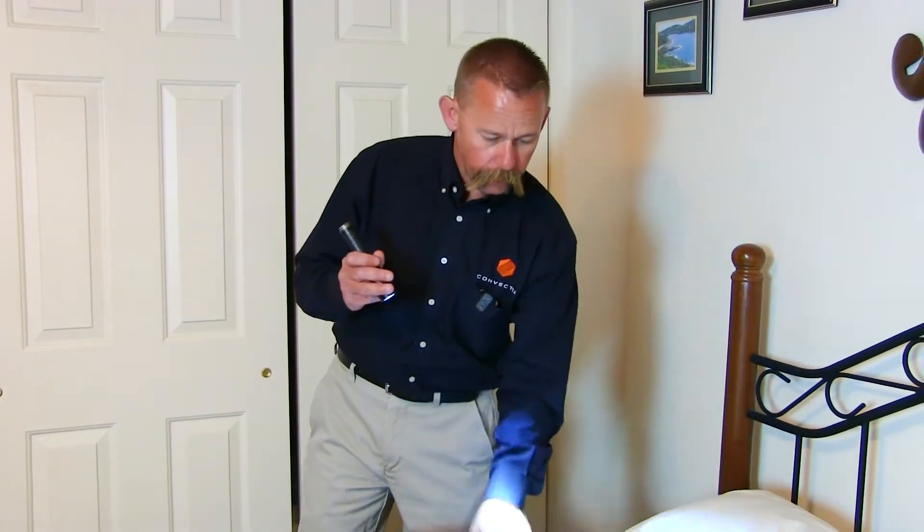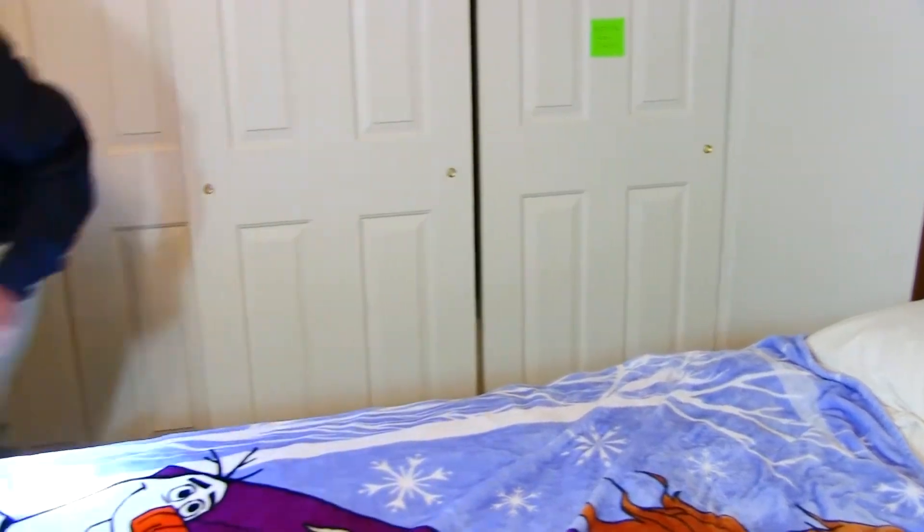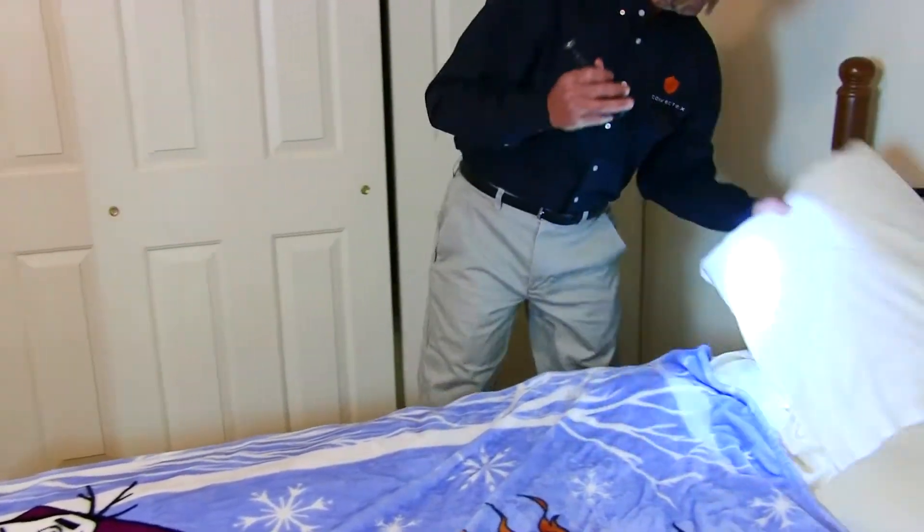I'm going to flip the pillows, kind of go quickly through that, see if I see anything obvious, move them gently out of my way, and I'm going to do the same thing with these pillows.